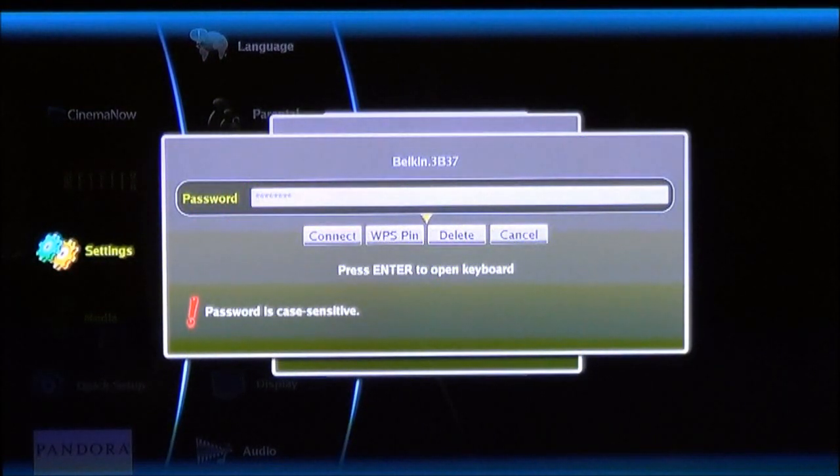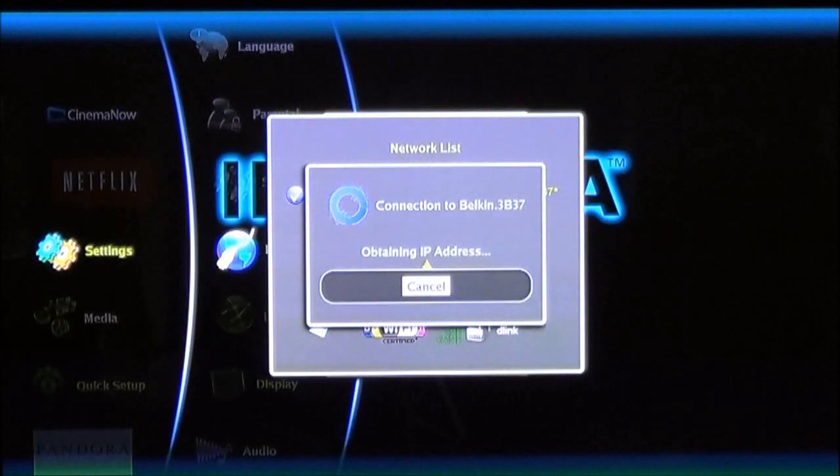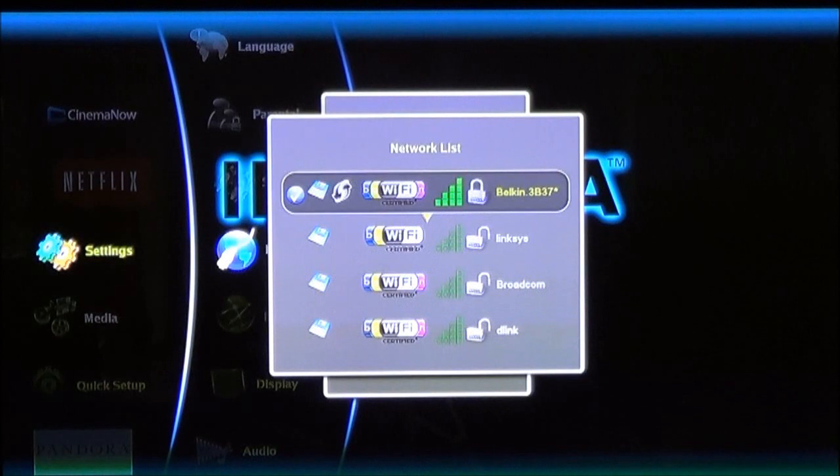Because it says it's password protected, it will bring up a password entry screen. All you have to do is enter the password or encryption key that the network uses. As I mentioned, Belkin does have its own key because they come pre-configured. Once you select that, choose Connect. When you choose Connect, it'll automatically provide the appropriate credentials, obtain an IP address, and now it says you're connected. Then choose Close. That's all you have to do for this part.